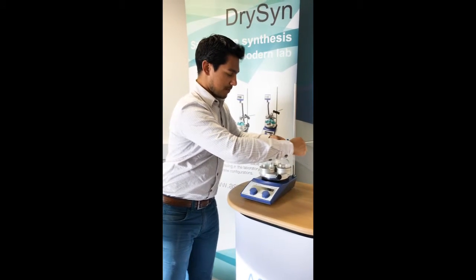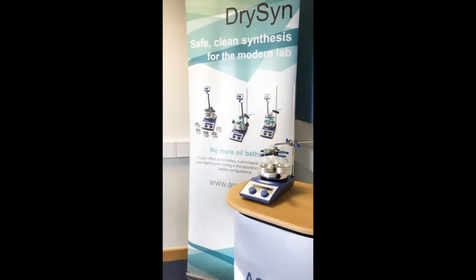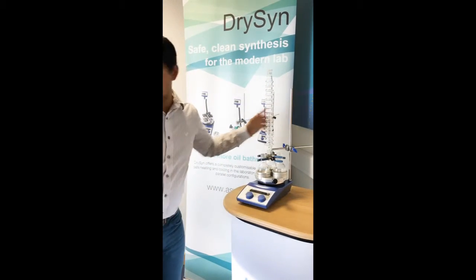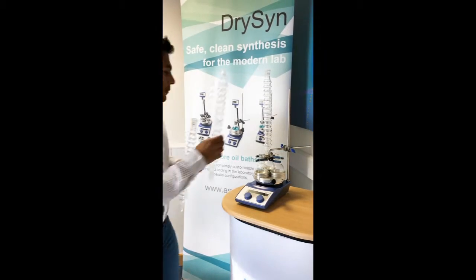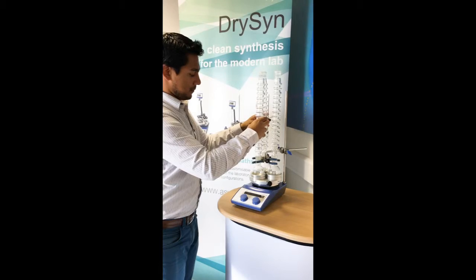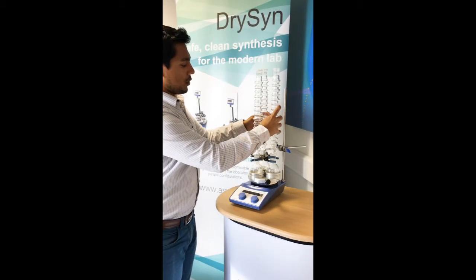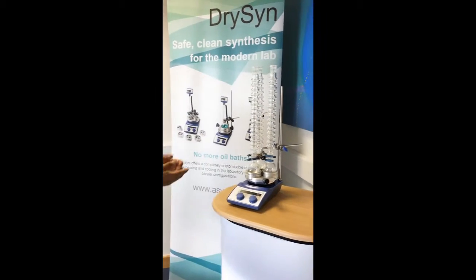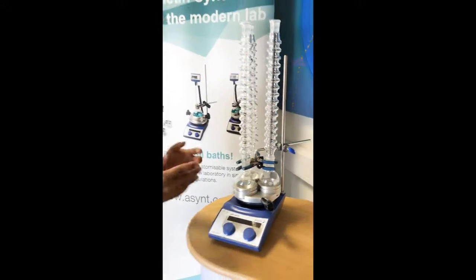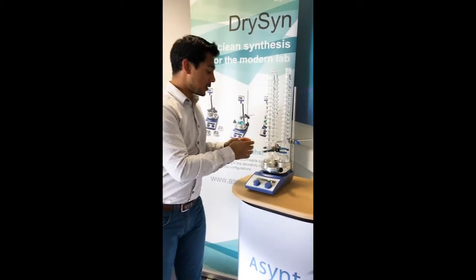We've got our 350mm long D24 condensing units. You can see one hot plate being used for three reflux reactions simultaneously. If you wanted to further extend this and you're doing slightly smaller scale reactions,